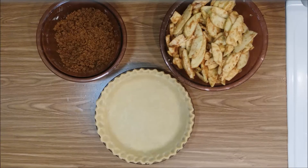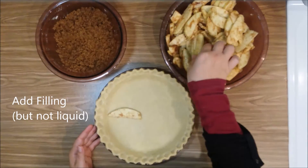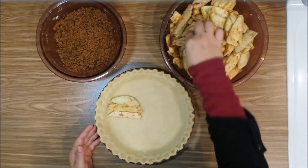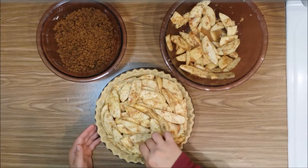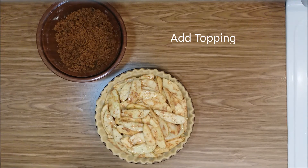Time to assemble! You can just dump the apples into the pie crust, but be sure not to add the liquid that's formed in the bottom. Then add the crumb topping.